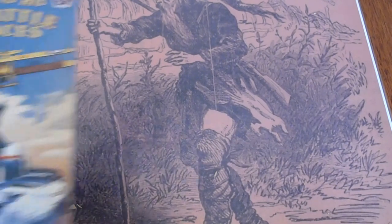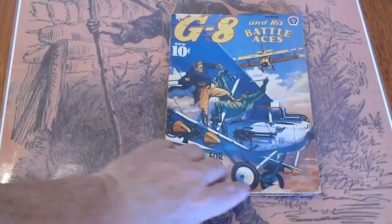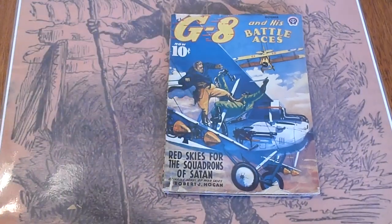October 1940 — chip right here, small piece missing down there, small piece missing up here.